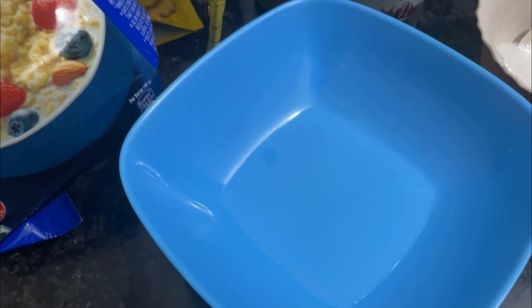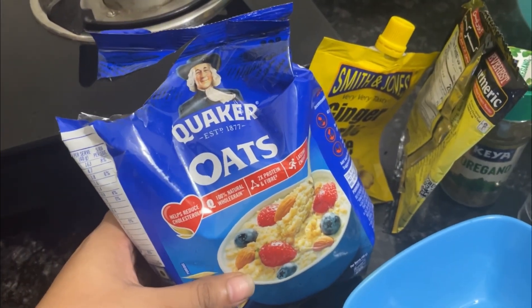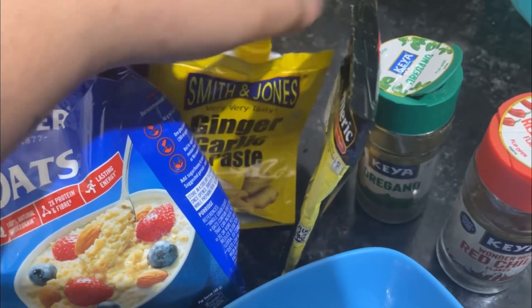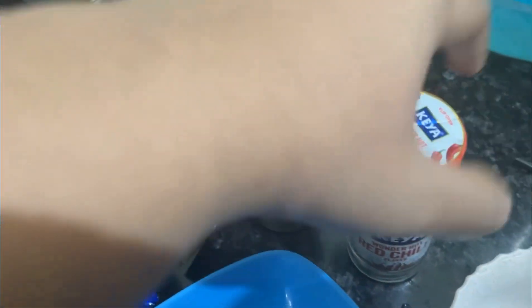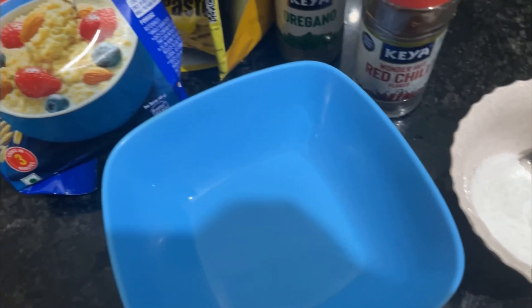I am going to make lunch — chilla, bindi fry, and peat. I have a big amount to cook. There are chili flakes and the taste of the chili flakes will be great.